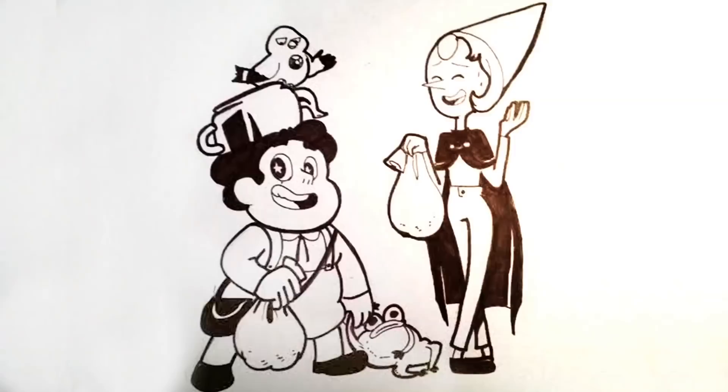Hey guys, hope you enjoyed the video. Sorry about the end results not looking super clean — I don't really have a scanner and I do most of my work digitally now. But if you have anything you want to see me draw, leave it down in the comments, and I hope you guys have a great day. See you guys next week!